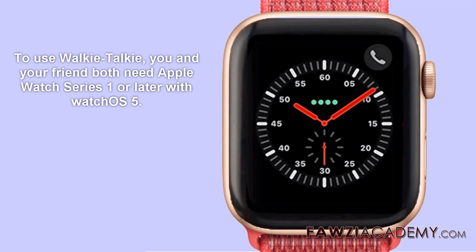Hi, I'm Sammy from Fozzie Academy. In this video, I will talk about how to use walkie-talkie on Apple Watch.